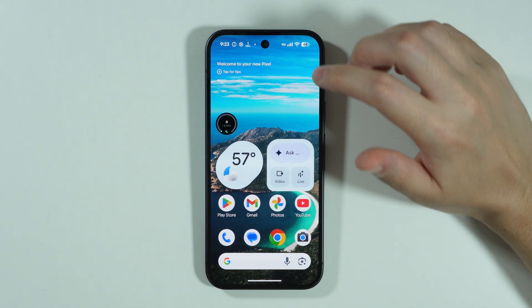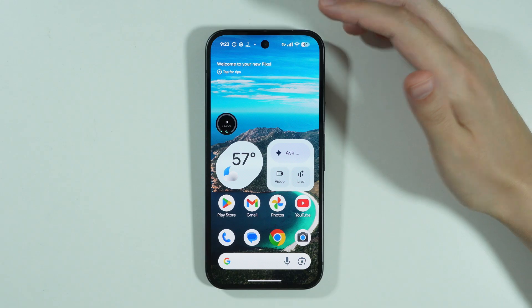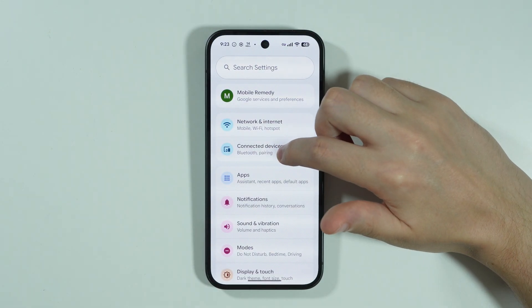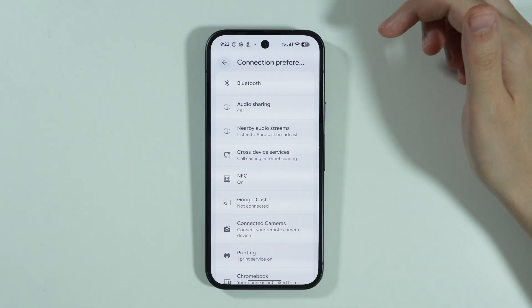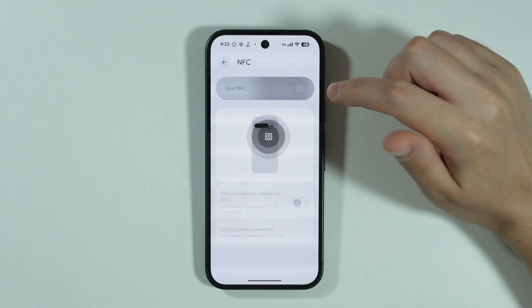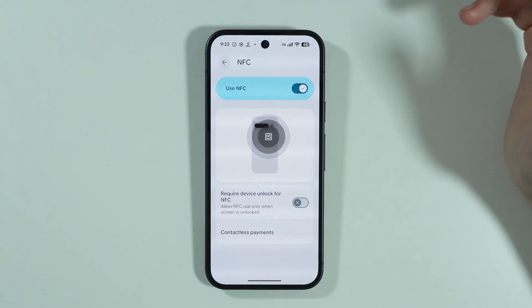In order to use Google Pay on Google Pixel 10, the first thing we need to do is make sure that NFC is enabled. We can open Settings, go to Connected Devices, open Connection Preferences, and there we have NFC. We need to make sure that NFC is enabled every time we're trying to make a payment with Google Pay.